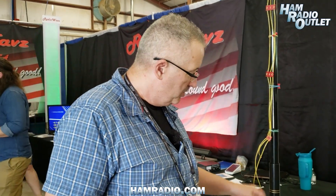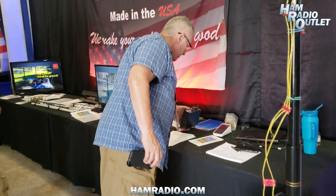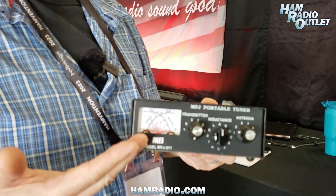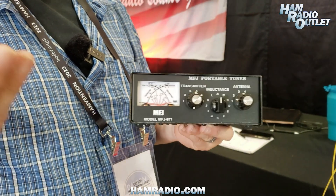It doesn't take a ground plane. You just basically hook the wires up to the auto-coupler, or you can even use a simple manual coupler. Tune in the frequency that you want to operate at, and then you're on the air.